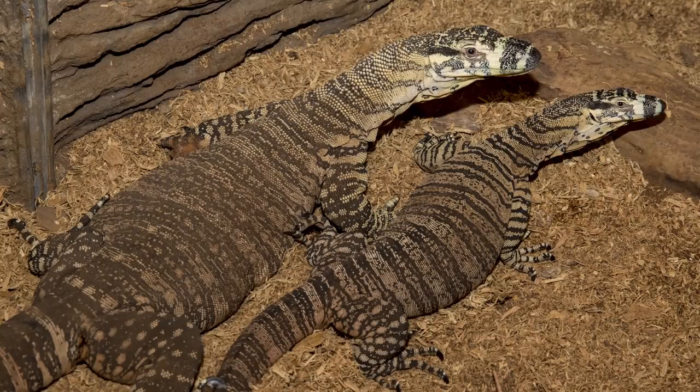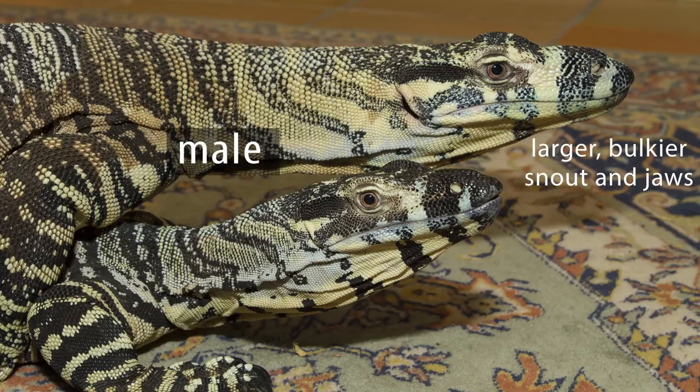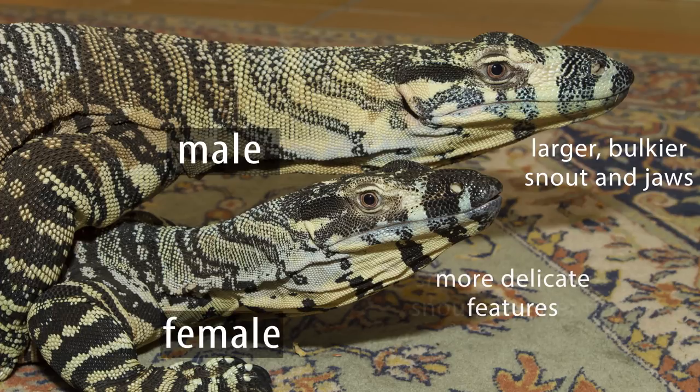Although monitor lizards do not show much sexual dimorphism other than a size difference in some species, there are actually some subtle secondary sex characteristics associated with head shape. At maturity, males tend to develop larger, bulkier snouts and jaws relative to the rest of the head, whereas by comparison females have more delicate features, usually with a shorter, narrower snout with a pointer tip. Picking this takes a bit of practice, especially as there is a fair bit of variation between species, but I'll start by demonstrating what I'm talking about using lace monitors as an example.